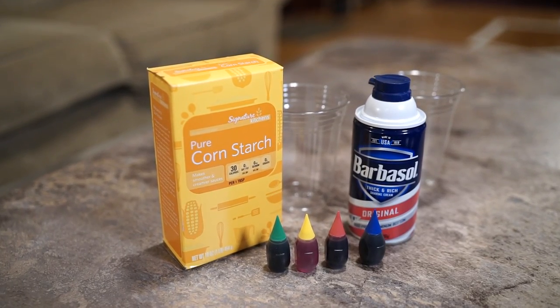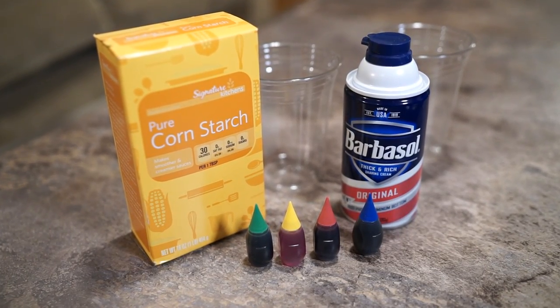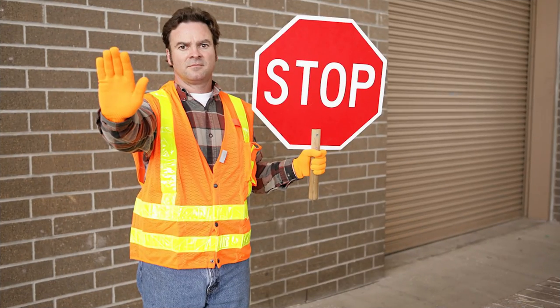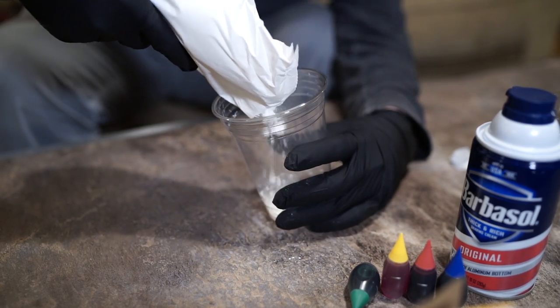To get started you need a box of cornstarch and a bottle of shaving cream. Food coloring is completely optional if you hate fun. You'll need a couple cups to measure things out, but let's start with a small batch.